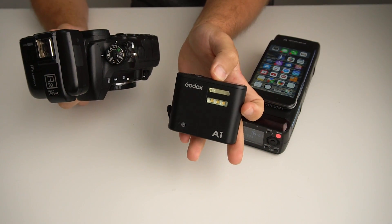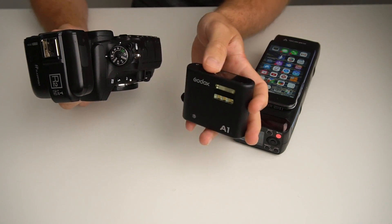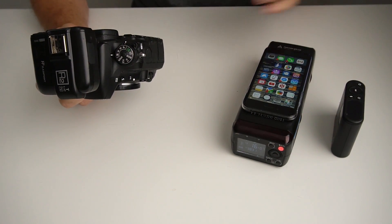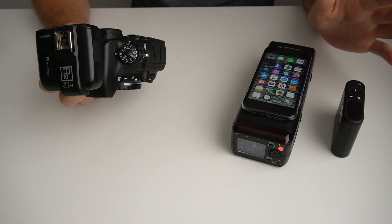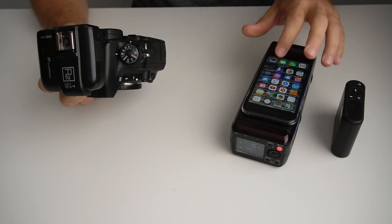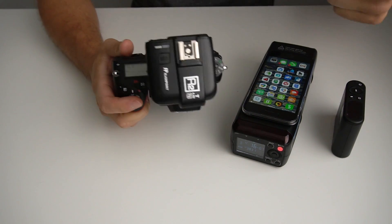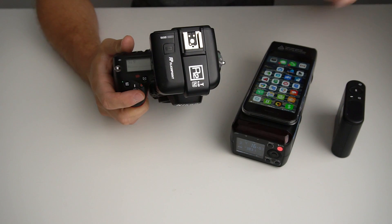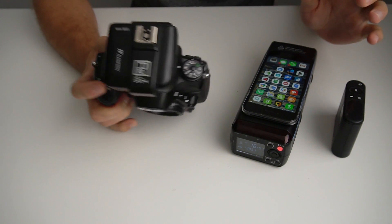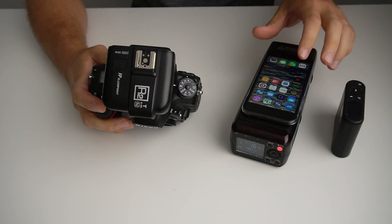This is the Godox A1, which is a smartphone flash that also has functionality with the entire Godox X series. He gathered from the manual that the Godox A1 in combination with a cell phone app would allow you to control all the functionality of your lights and effectively turn your X1 trigger into a dummy trigger, only sending the fire signal. He asked me to confirm that and I just wanted to show you guys where this was at.